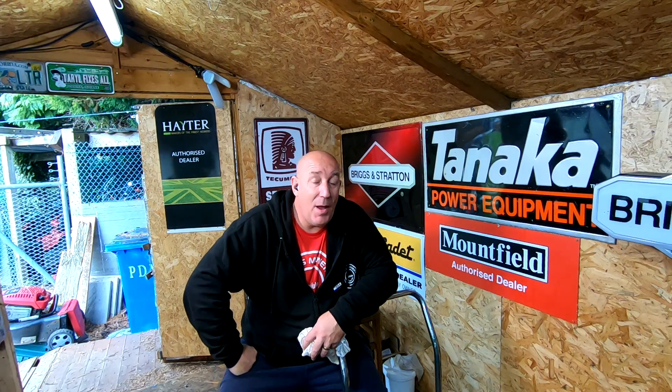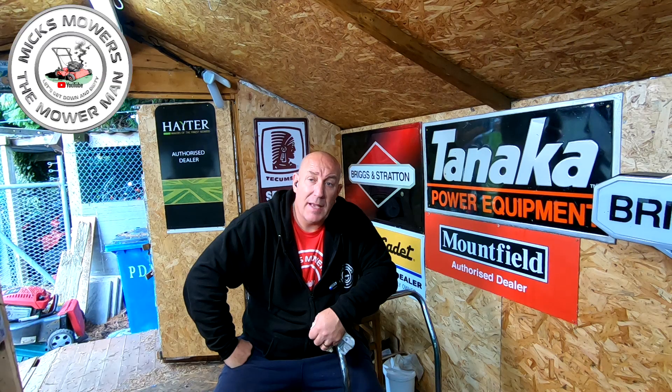Yo, I'm Mick's Moza Mower Man, and welcome to my channel. In today's video, we're going to look at a nice little lawnmower that my friend Paul, who I work with, brought into me and said, 'Can you look at it for me, Mick?' — because his best friend bought it for him for his 40th birthday.